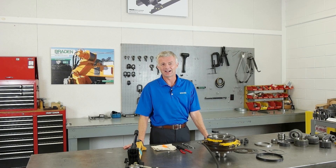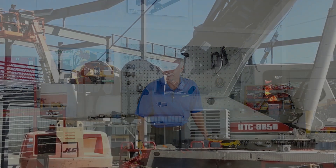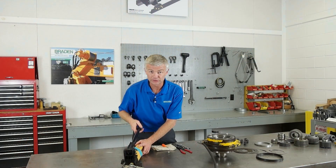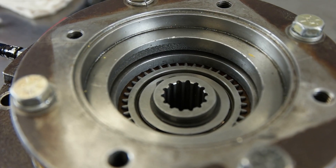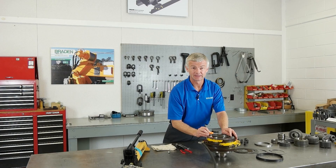The static brake is spring applied and hydraulically released. This ensures the load will be held even if the hydraulic system fails. When lowering or paying out, hydraulic pressure is directed to the brake cylinder. This compresses the brake springs and releases the clamping force on the metal brake disc and the friction disc, allowing the load to lower or pay out.